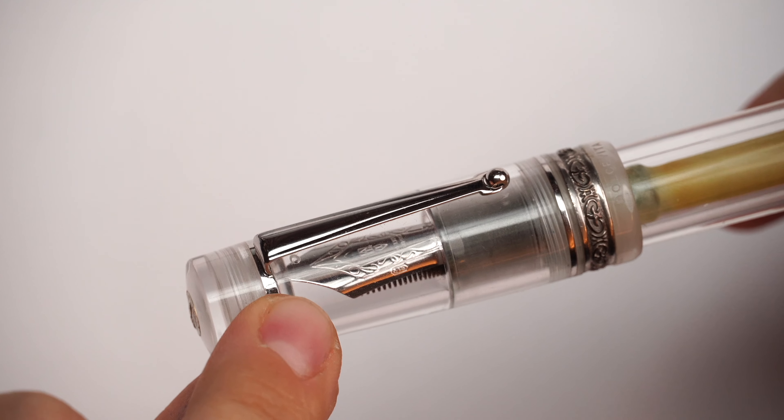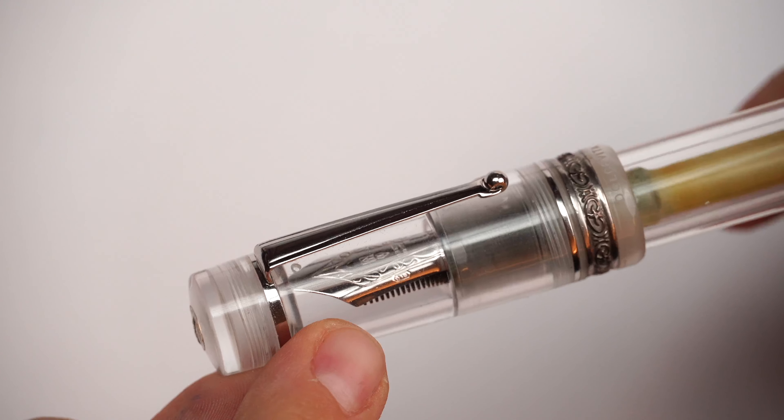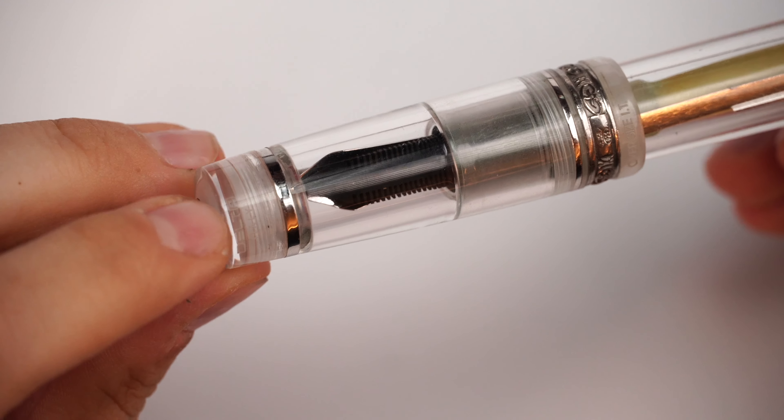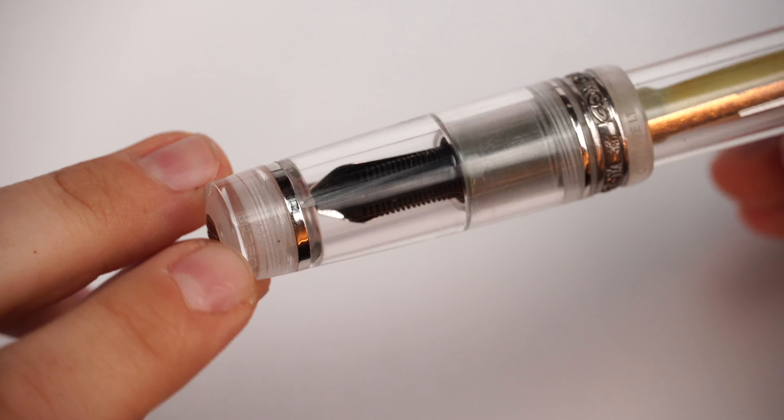It's been some time since we had a review for one of my personal fountain pens, and the one we're going to experience today is a very special one because it captivated me. It was so intoxicating when I first saw it. A person that loves demonstrator fountain pens as much as I do is going to do a demonstrator pen based on this design. We are here to review the Delta Dolce Vita Oversize Demonstrator Fountain Pen.